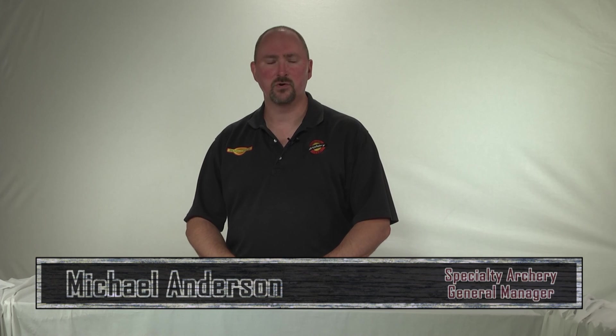Once again, this was Michael Anderson with Specialty Archery. If you have any questions, be sure to visit our website at www.specialtyarch.com. Thanks for watching.